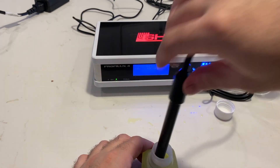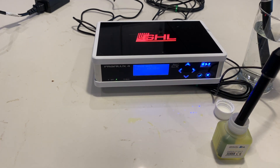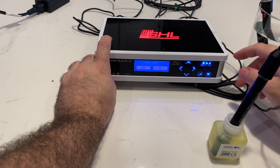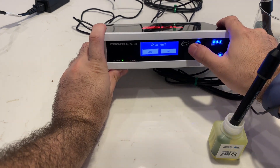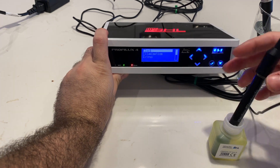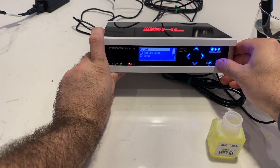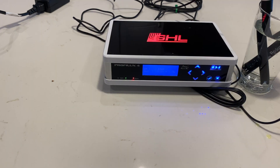Now we'll do the waiting game on the ORP. Once you've heard the three beeps, it's going to ask you to save. Go over to the left, hit yes, and once that's done take it out and pop it in the water and get ready for the next probe.